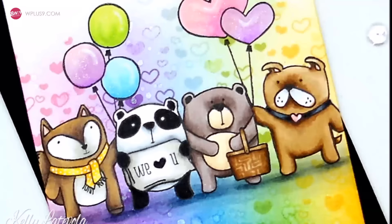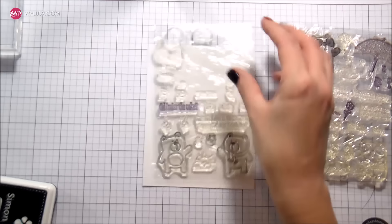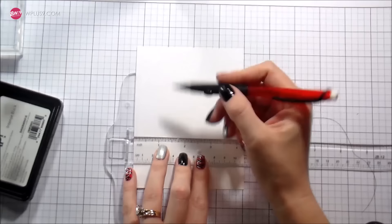Hi guys, it's Kelly Latavola here and today we are going to be making a card using all of the friends sets. WPlus9 has a theme of friends for all seasons, so we're going to be using the winter, the summer, the spring, and the fall. We're gonna take one character from each of those sets and then also some hearts from another one of the sets.